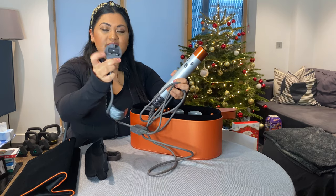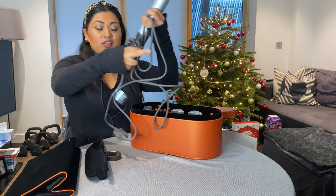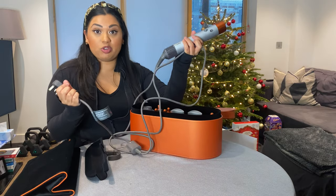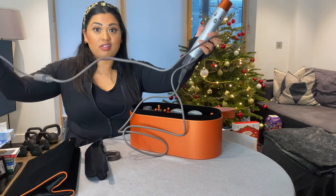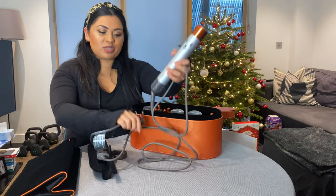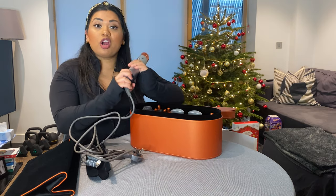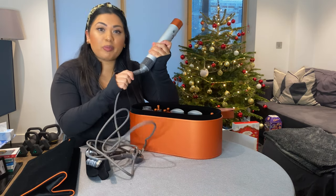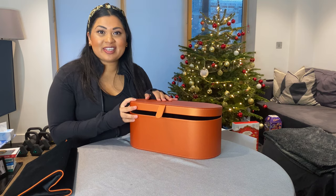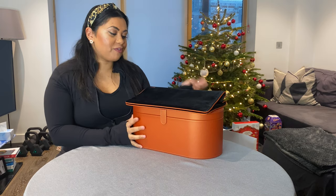This is the plug — a standard UK three-prong — and it has quite a long wire, which is great so you can plug in on one side of the room and still blow dry on the other. There's also a swivel on the wire, which makes all the difference when curling your hair so you never get caught up in it.